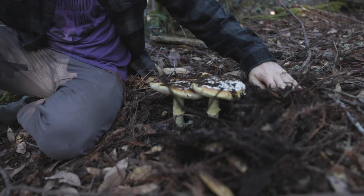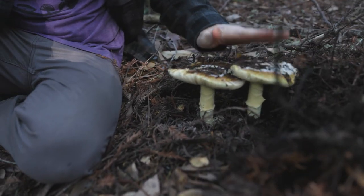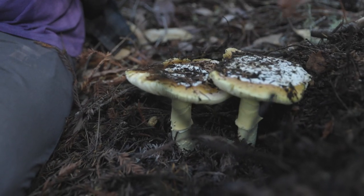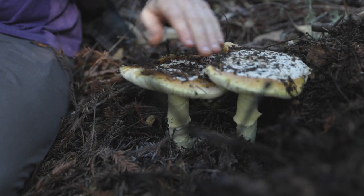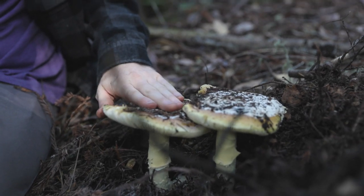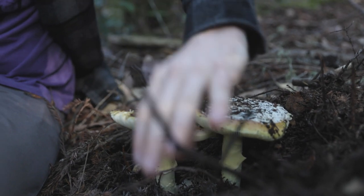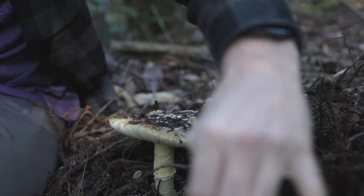This is the Kokora or Amanita calyptoderma. These are large, fleshy amanitas. There's a certain mystique to these because these are mushrooms that you can get very wrong. If you misidentify one of these and eat the wrong species, you could die because the lookalikes for this mushroom are very toxic — they contain amatoxins.